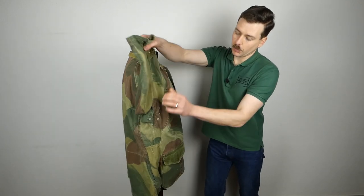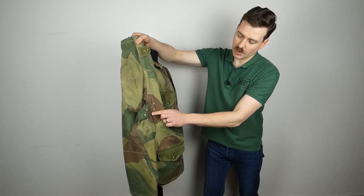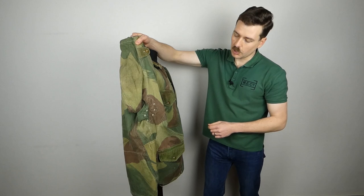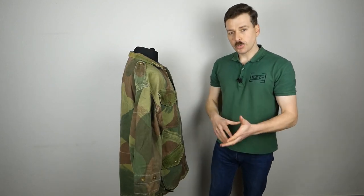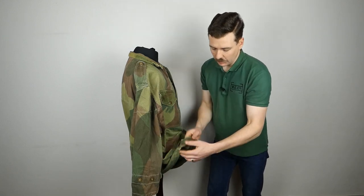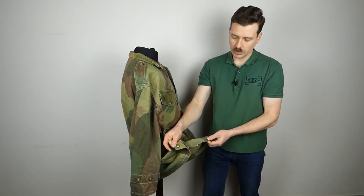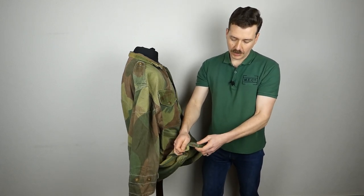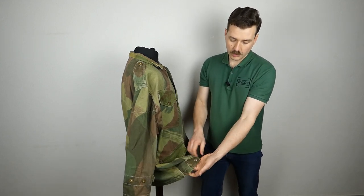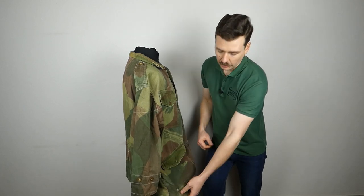If we lift the sleeve up you can see underneath the arm we have ventilation - stitched-in eyelets with a reinforced section to give a little bit of ventilation under the arm. A feature carried across from the first pattern are the adjustment tabs at the bottom hem: a tab with a female Newey press stud affixed to it, with the male section on the bottom edge, used to draw in the bottom hem around the hips. There's one on each side.